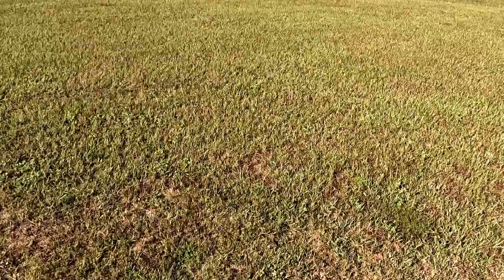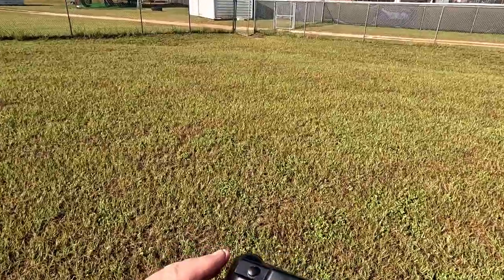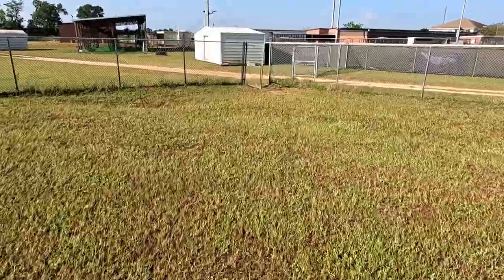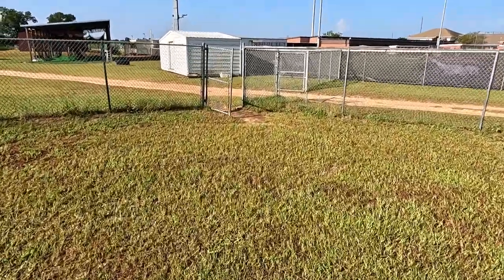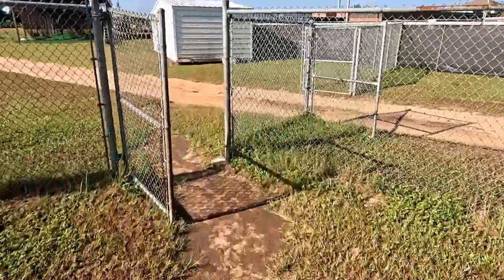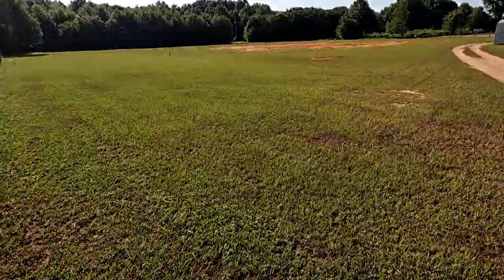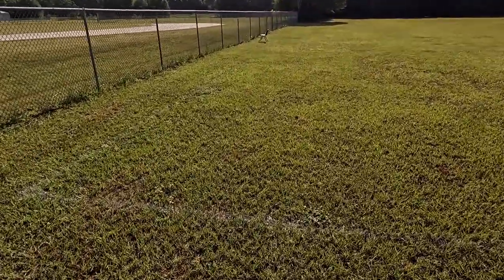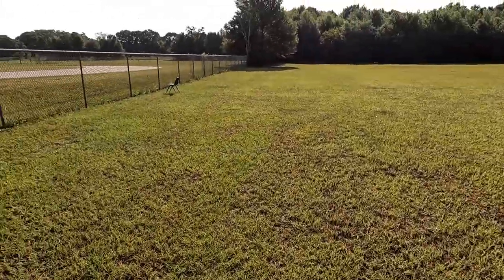I turned safe flight mode off — it's like a little bit of help. I did that because when you're trimming the aircraft you don't want it in safe mode because then you're fighting the safe mode. Well, if it is in one piece, I'm gonna call it. It's just too windy — it's beyond my skill set to fly with this much wind pushing it.